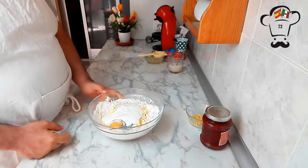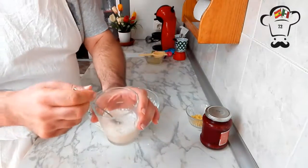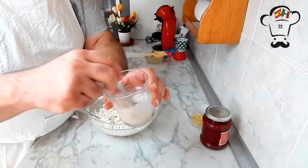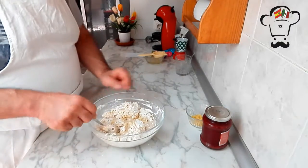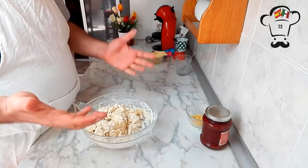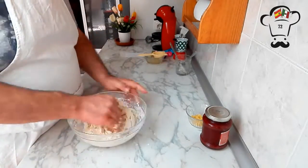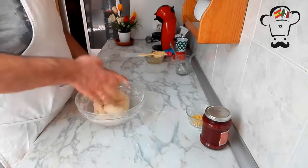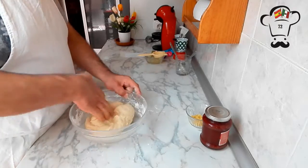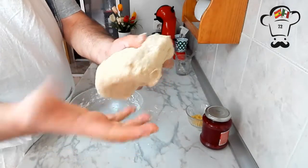We start integrating everything first with a spoon. Our yeast is already forming foam on top — that means it's perfect. We stir it a little and add it to the mixture, continuing to mix with the spoon. As always with our doughs, we'll reach the point where we need to continue kneading by hand — always with perfectly clean hands. This dough doesn't require too much kneading; we mainly want all the ingredients to integrate perfectly. As you can see, it's a soft dough that barely sticks to your hands.